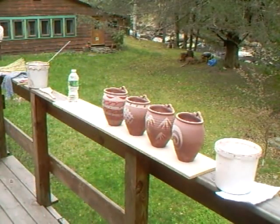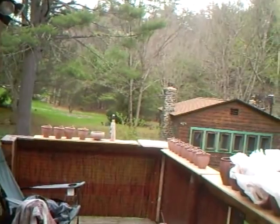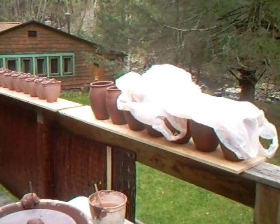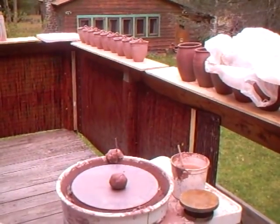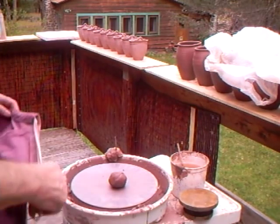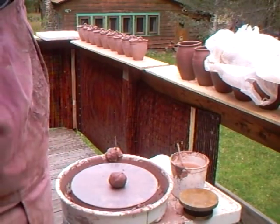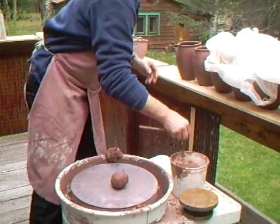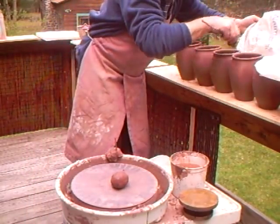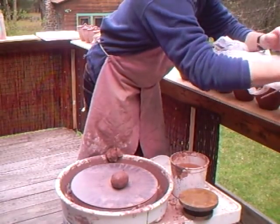I've still got a few more over there, still some under wraps that I haven't put the lugs on. I just want to bring us in on that quickly because I need to get on with those — being outside, the weather is warming up. I also want to keep these nice and damp on the rims where the lug is going to go, the little lug handle.